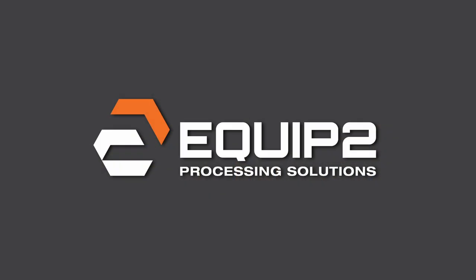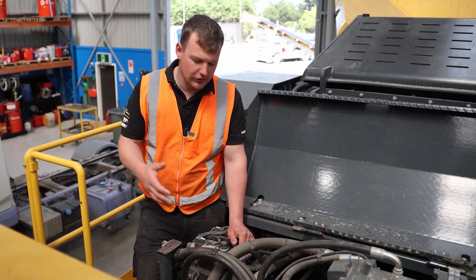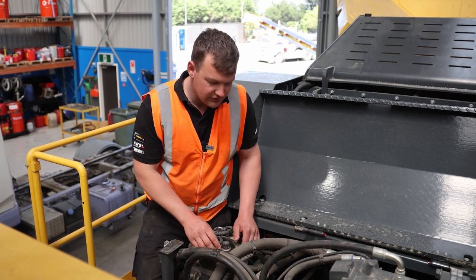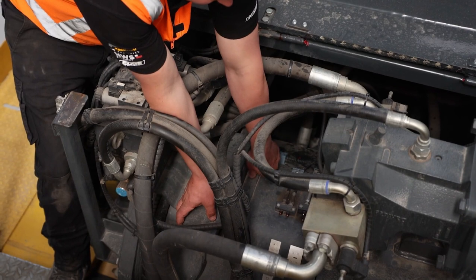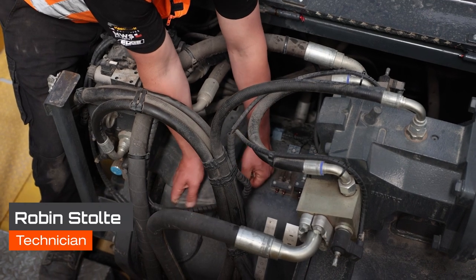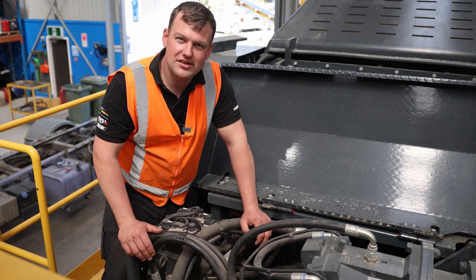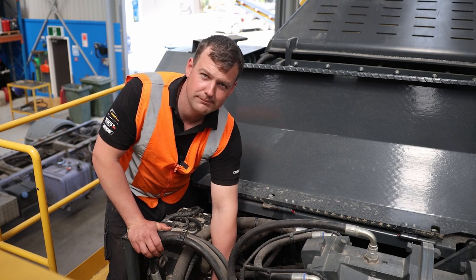G'day, I'm Robin from Equip2 and today I'm going to show you how to check the jaw position sensor and rod on a B4. You'll find the jaw position sensor below the main hydraulic control bank on top of the jaw. It's underneath a cover, so we can just remove this cover first. Once you remove the cover, the next step is to visually check your jaw position sensor — that is the orange sensor on the bottom.